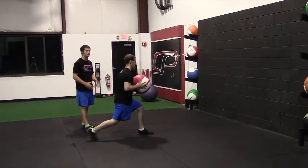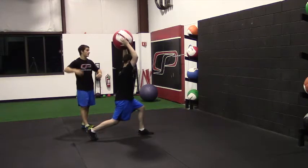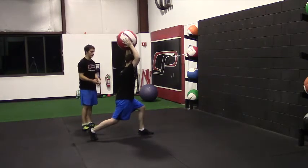From here in this position he's going to cock the med ball over his head, getting a little bit of a bend in his elbow as he does so, and he's going to slam it down into the wall. Think about throwing a kind of a line drive with a downward angle, and he's going to finish over that front leg.